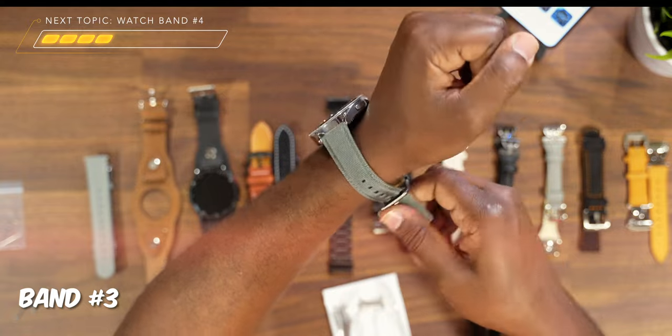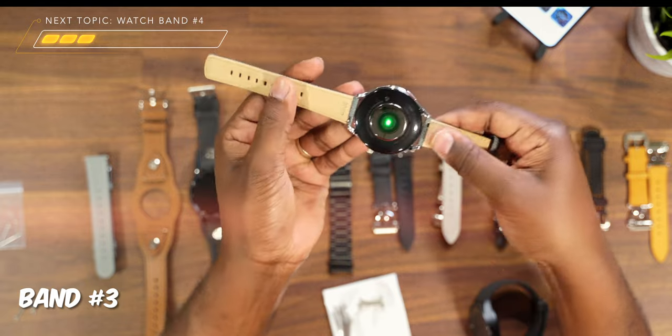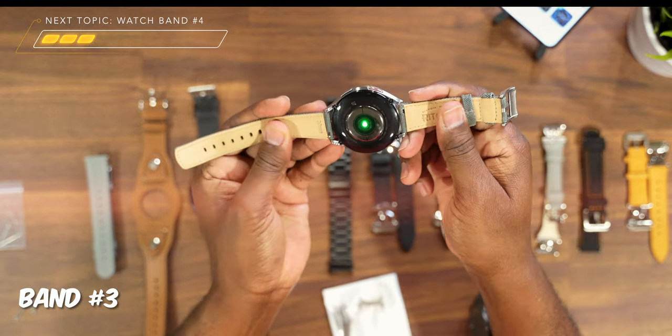The other reason that I like this band actually has to deal with something on the inside. The inside of here is more of a nice suede-like material — I'm telling you, it feels crazy good on your wrist.